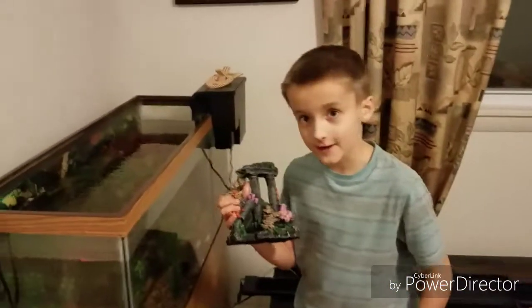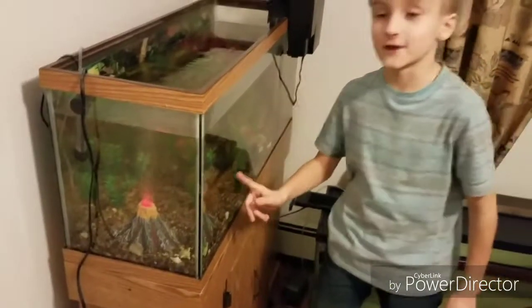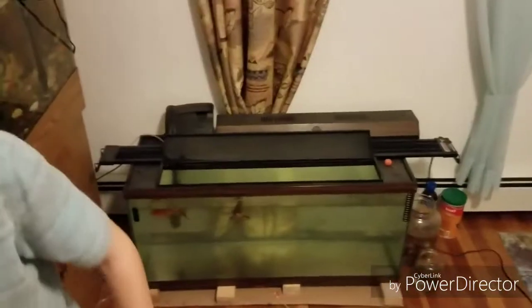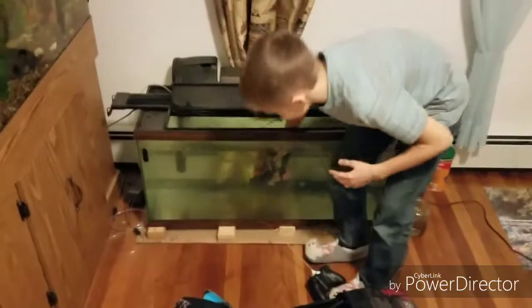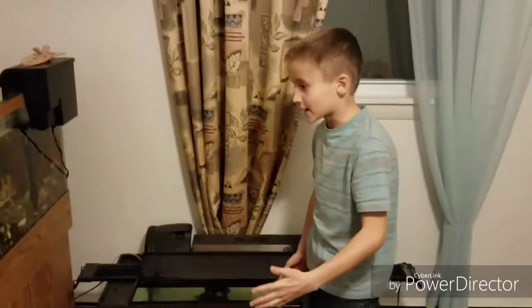Oh wait, I just noticed a mistake — I was supposed to rinse it off first so it didn't have any germs, but too late now. So let's go rinse this off and put it into the koi tank. The koi tank has a little bit of decorations already. Okay, I just rinsed this off — let's put it inside the koi tank. I'm gonna put it against the wall so the koi won't be able to knock it down and crack the glass.